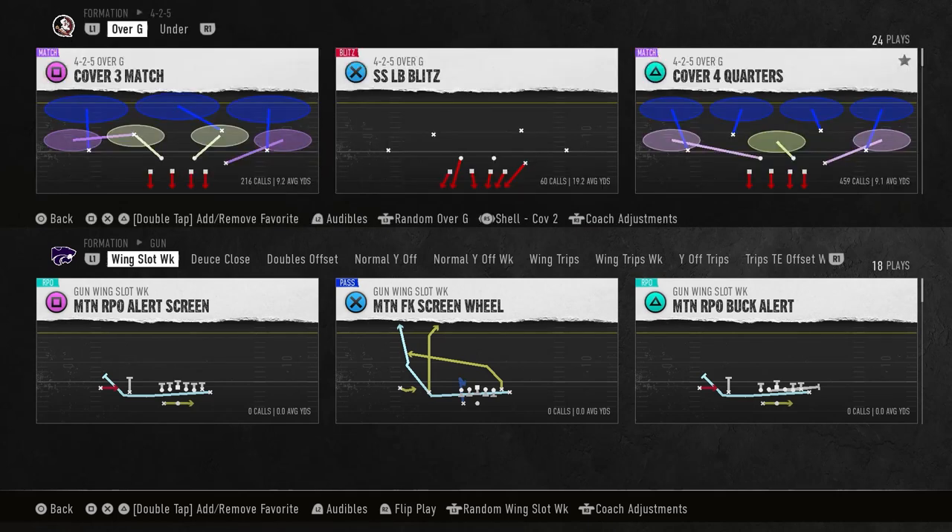We're gonna come out first with cover four palms. I am in a cover two shell because if they run the ball, I want my safeties closer in the box. When you spread your defensive line in a cover two shell, one person is gonna drop down. I like to show blitz. Now if you have a slow cornerback, you might want to back that person up. We're gonna come out in cover four palms and go against a bunch set first.